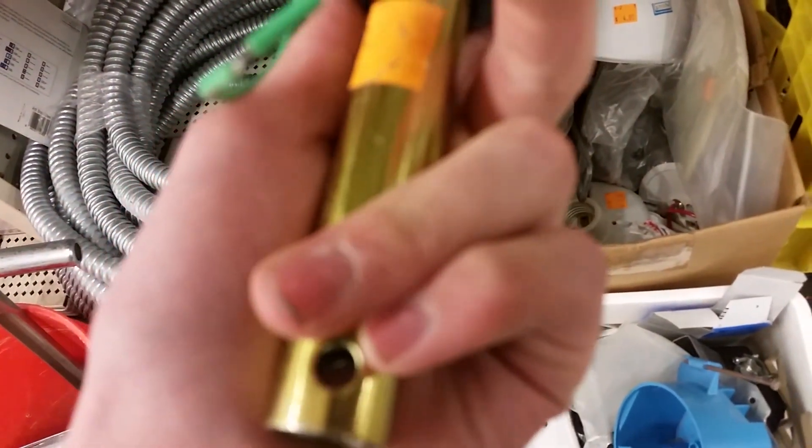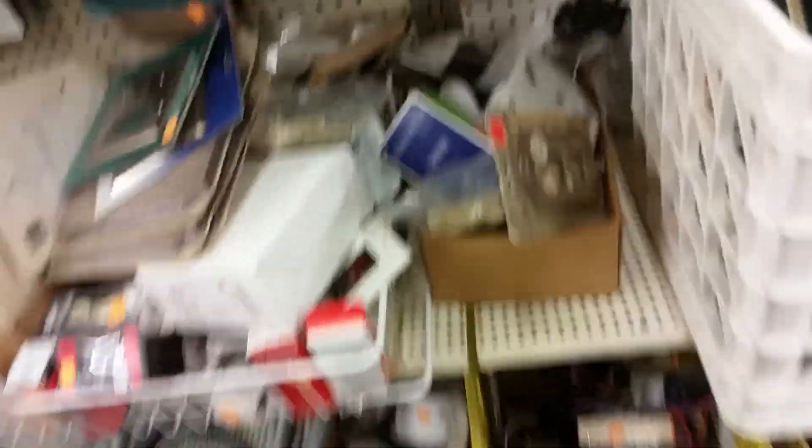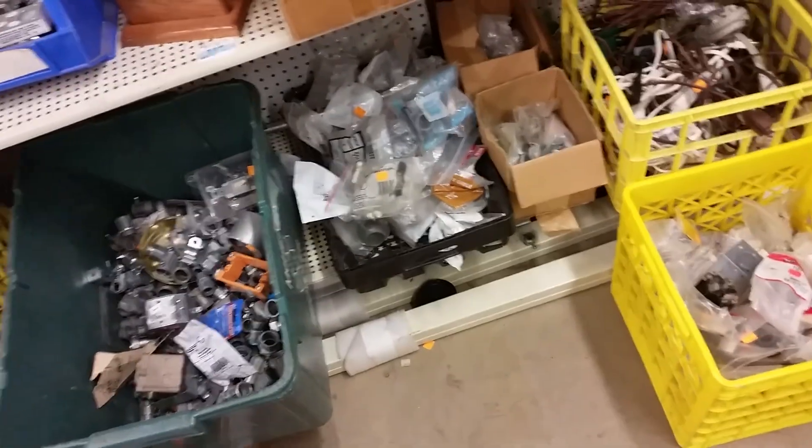Oh yeah, I can use this on my Design House. How much is this? 25 cents — I'll get that. What's that Lutron thing? It's still here. I don't see it but it usually takes me a minute to find it.